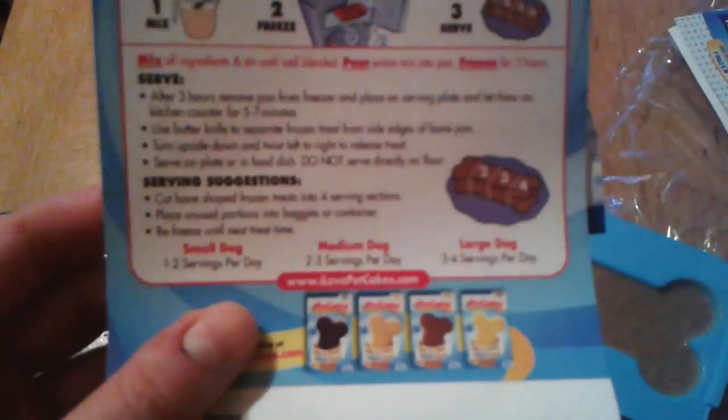On the instructions, it shows how you can cut it to serve it — cutting it in four slices. It has feeding instructions where it says for a small dog one to two servings, medium two to three servings, and a large dog three to four. I think what I'm gonna do is cut it into four like in the picture and give them each one serving. I don't want to risk causing any stomach upset, especially for Kit — he's kind of notorious for getting an upset stomach. You can see Fen's quite excited, but let me go ahead and get this cut.